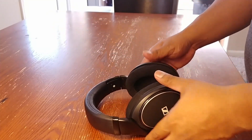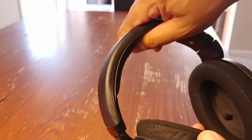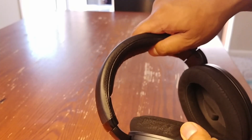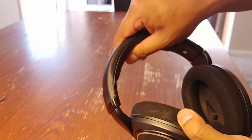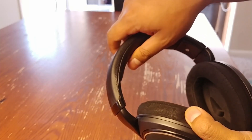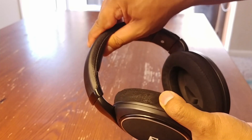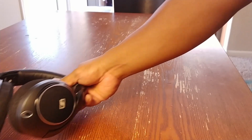Alright guys, looking at the padding on the headband, there is an ample amount of it. With that, you don't get any head fatigue. I've worn these during long gaming sessions as well as editing, and I've had zero head fatigue because of the good amount of padding on the headband. Being almost fully plastic, they're really light so you don't really feel them on your head.